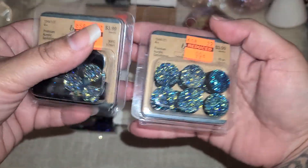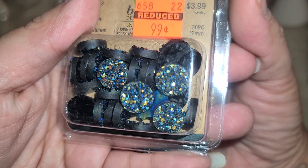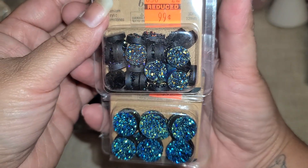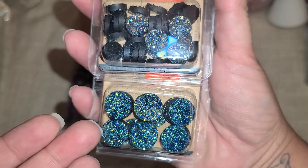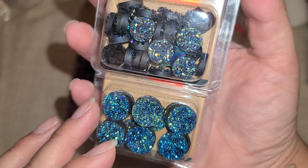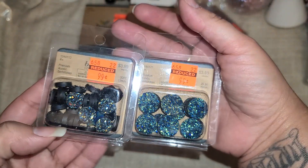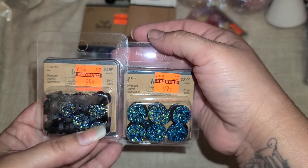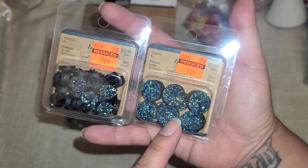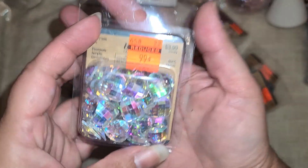I finally decided to get these. I saw them at my other store and left them, but they're only a dollar and I think they're really pretty. I just don't know what I'm personally going to use them for, but I love all the shine and the different colors — blues, gold, and a little hint of green. I gave in and bought them because they are gorgeous. They are 99 cents each in different sizes: 12mm with 30 pieces and 16mm with 20 pieces.